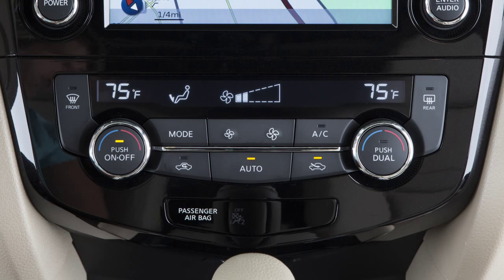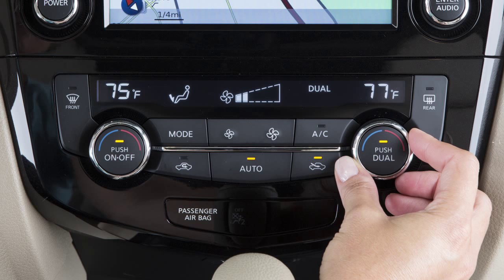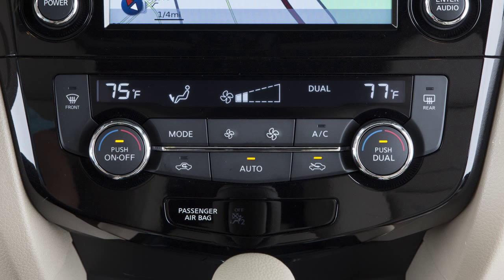If you want to adjust the passenger side temperature independently from the driver's side, press the dual button or turn the passenger side temperature control dial. The dual indicator light will illuminate. Turn the dial left for cooler or right for warmer air. The passenger side temperature will be displayed. To switch back to driver control, press the dual button again.